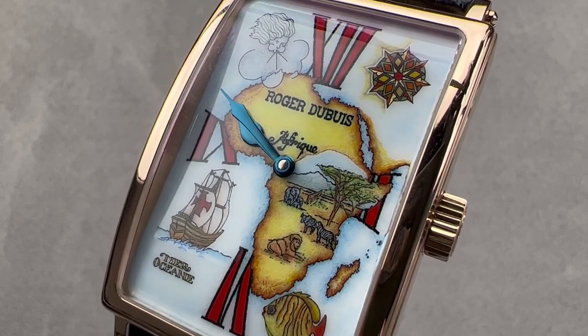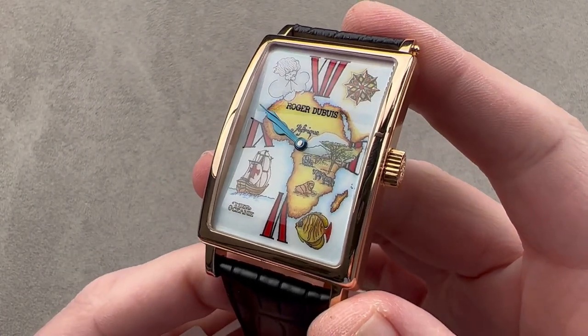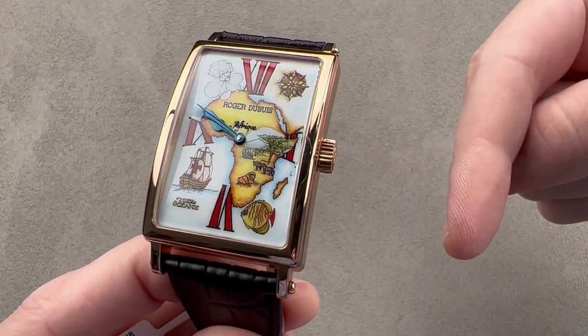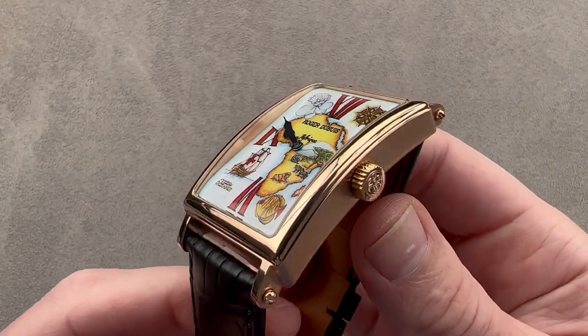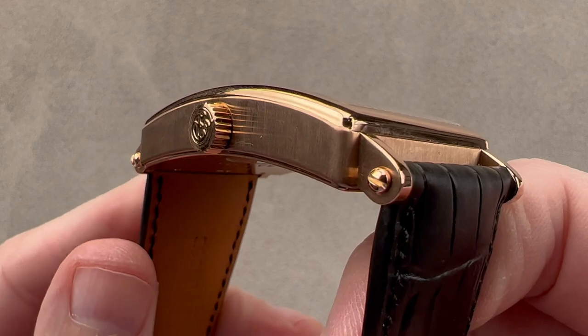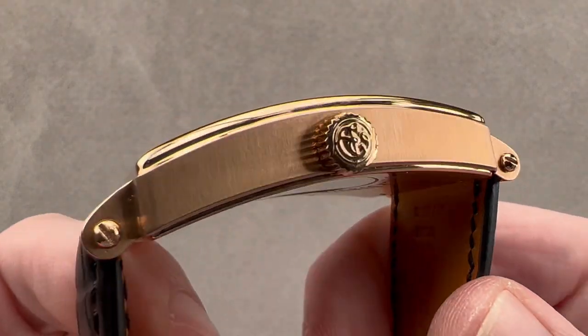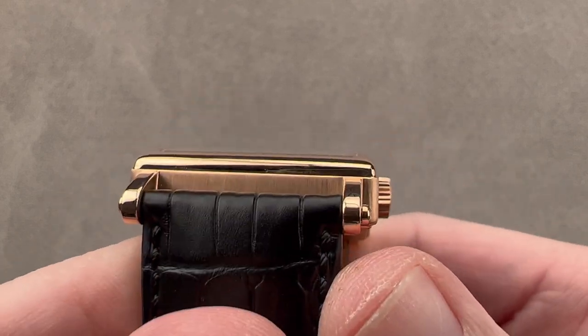Hi, I'm Tim. Welcome to Watchbox, and thanks for logging on. If you love this watch, email me at tmaso@thewatchbox.com — it's in the description below. It is your purchase and pricing email question line for buying this or any watch you see on any Watchbox platform. Email me for pricing at tmaso@thewatchbox.com.